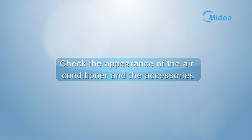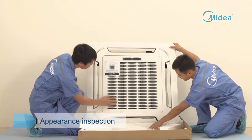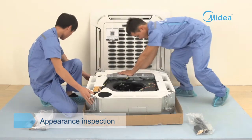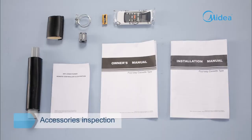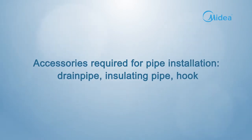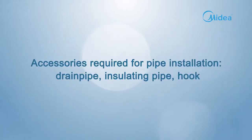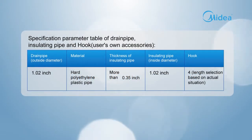Check the appearance of the air conditioner and the accessories. Check whether there is any scratch or deformation on the appearance of the indoor unit, and whether accessories are complete and correspond to the accessories list in the installation manual. Accessories required for pipe installation include drain pipe, insulating pipe, and hook. Prepare any missing accessories locally if they are not equipped.